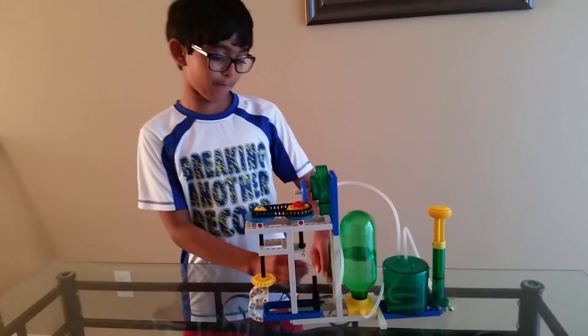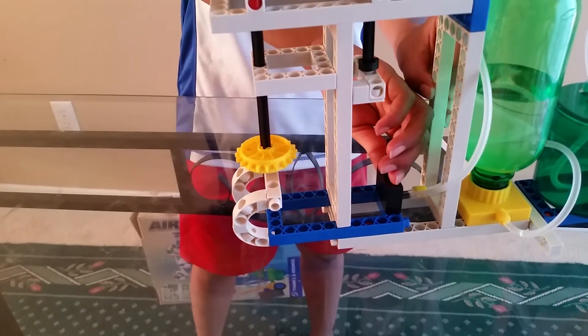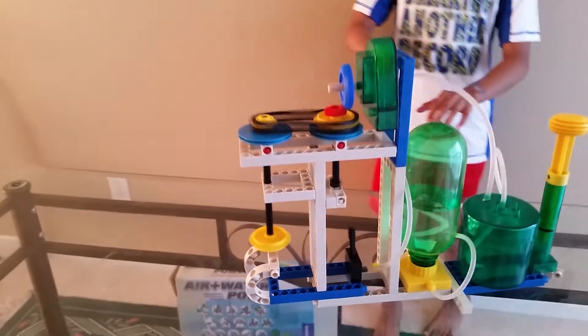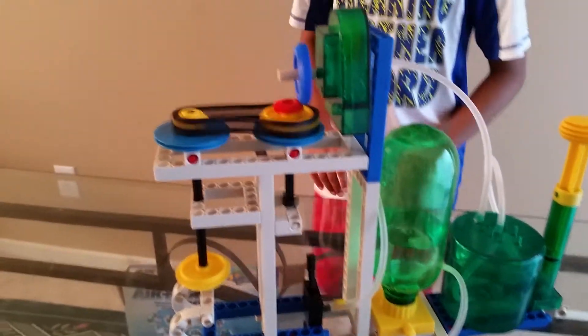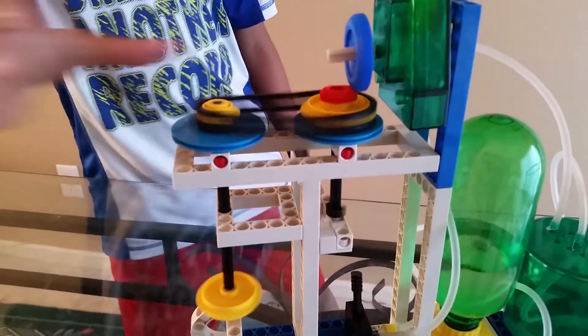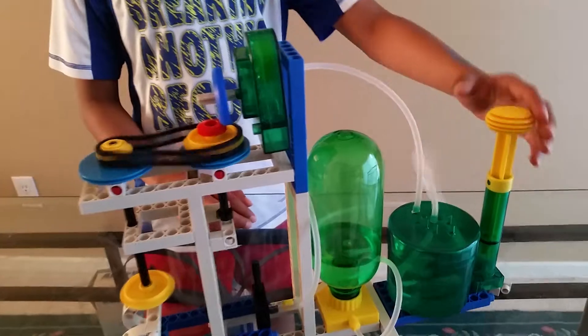I'm going to start it. Three, two, one, go! It's moving really fast, and the water from the ball is going really fast too.